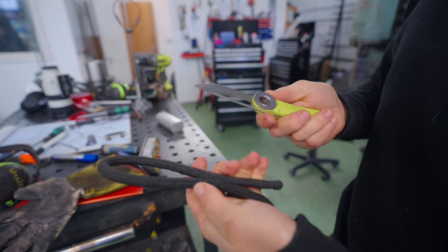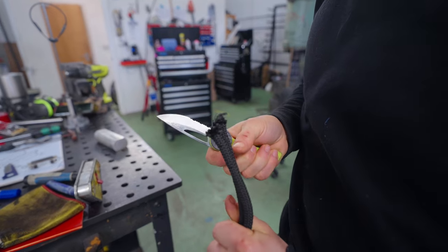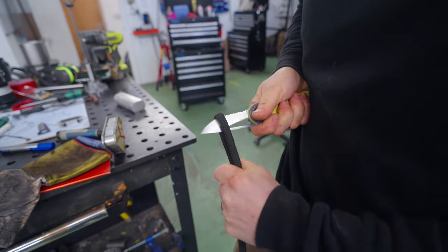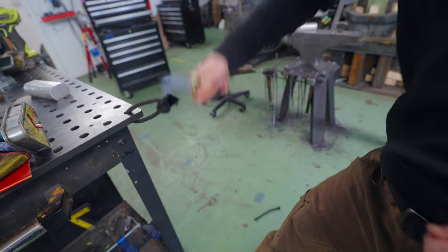Test one: serrated edge, loose rope. Wow, that was actually really easy. Regular blade, loose rope — that was a little bit more difficult. Serrated edge, tight rope. That is incredible how easy it cuts.